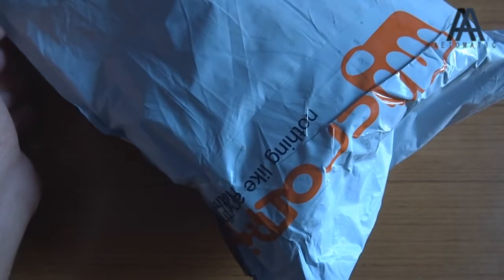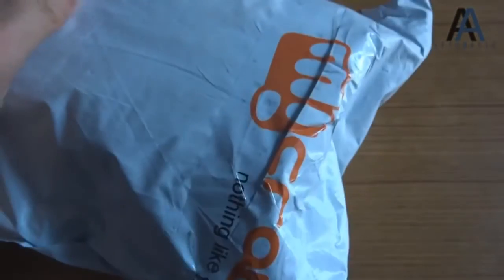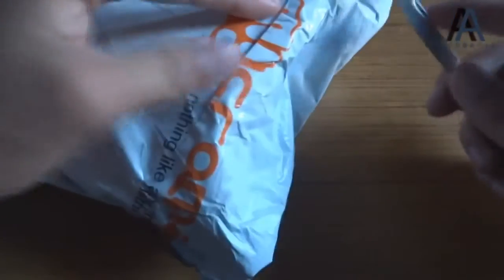Hi guys, I'm Jaysoni from Matomatic.com and this is the unboxing of Micromax Canvas Night. As you can see, this is the packaging — I just received this from Micromax, from the official Micromax store, as it's only available there right now.